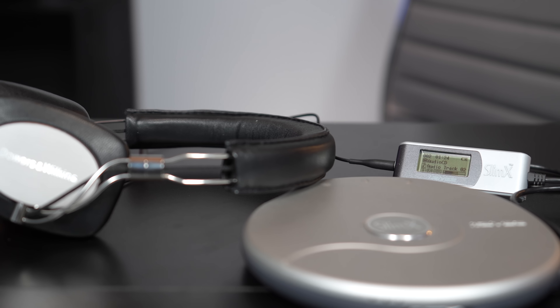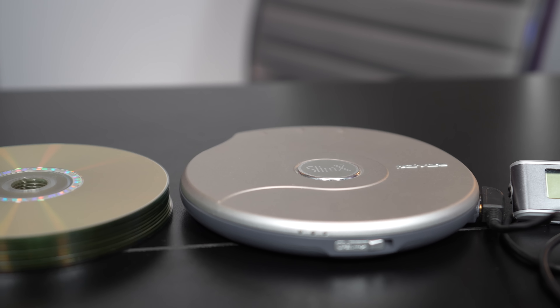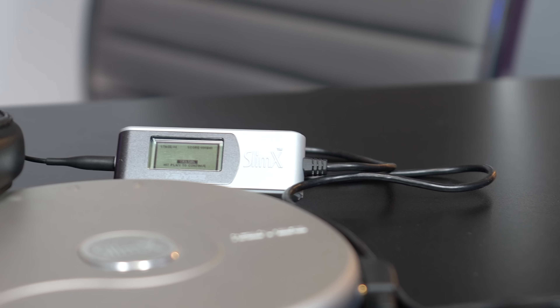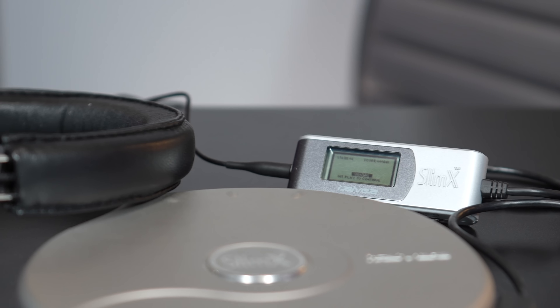Welcome to Tech Throwback. Right here in front of me on the desk today is the world's greatest portable CD player. Well, I guess that's subjective, but it was the world's thinnest portable CD player for some time. This is the iRiver SlimX IMP350. And yes, you're thinking, didn't you just do an iRiver video? I do love iRiver that much. What a cool, innovative company, and this was one of the coolest things they ever made.